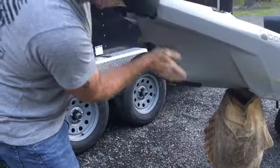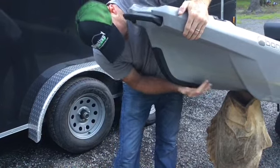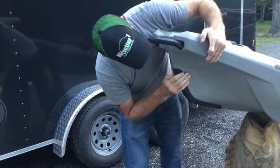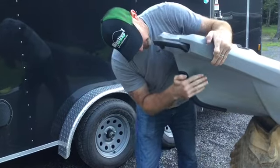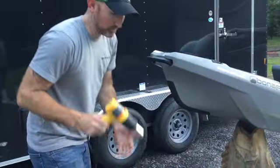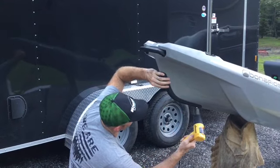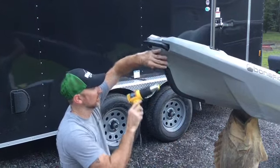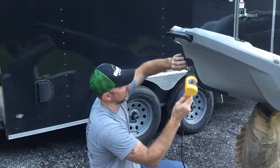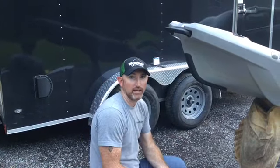If you have a roller, that would be the best thing to use. If not, just apply firm pressure all the way across it. It's okay for the Kill Protector to be warm to the touch before installation — it's just going to help it keep memory a lot better. After you've done that, go ahead and apply just a little bit more heat.